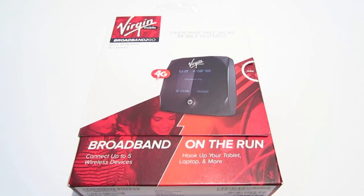Hey YouTube, this is TX Brad and today I'm going to be doing an unboxing of the Virgin Mobile Overdrive Pro mobile hotspot. This works with 3G as well as 4G if it's available in your area. I would like to thank Virgin Mobile for sending this out for review purposes.